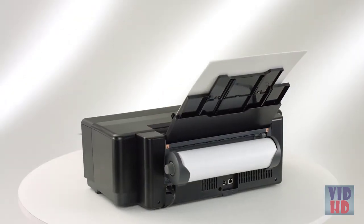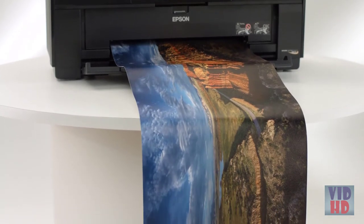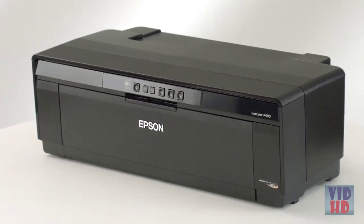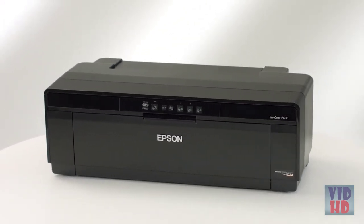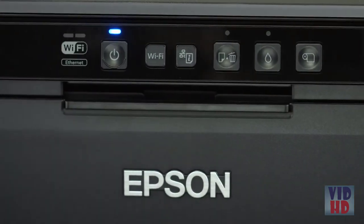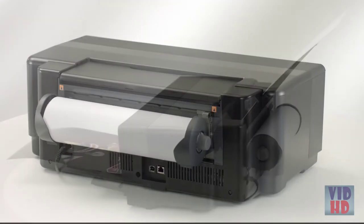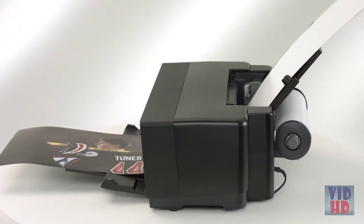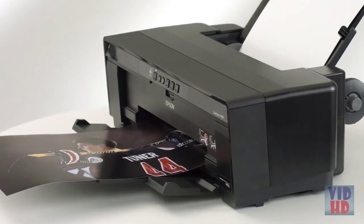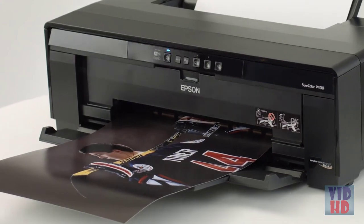It also prints on 8.3 or 13 inch wide roll paper for panoramas up to 129 inches long, even on canvas, and a front straight-through path handles art board up to 1.3 millimeters thick. To make it easy to print anywhere in your home, office, or studio, the P400 offers complete connectivity including Ethernet, Wireless N, and USB 2.0. Designed to take your creativity further, the SureColor P400 delivers vibrant color with long-lasting pigment inks, fine art, photographic and roll paper printing, wireless connectivity, and more.